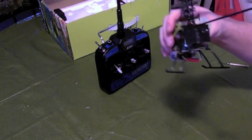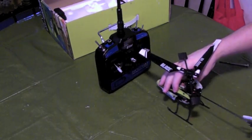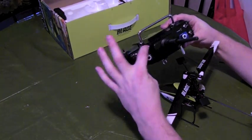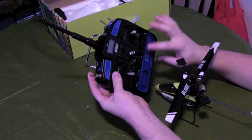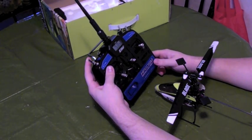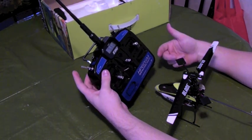Right there you can kind of see it. Now what we're going to do is put in the trainer switch up here and turn it on at the same time. That will blink just like that. Hold it for a couple seconds, you hear it click — it's bound.